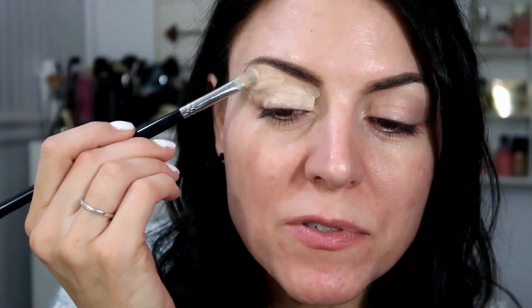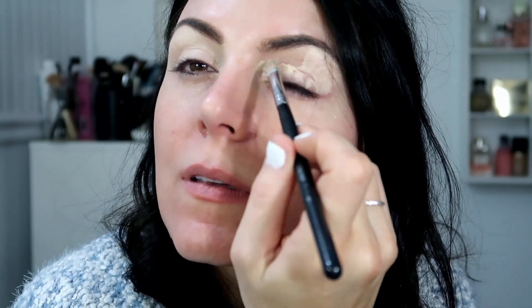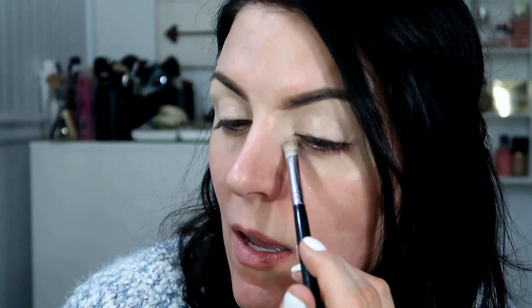I'm just going to start with a base. I'm using the Tarte Shape Tape Concealer. I like this because it covers all of the redness in my eyelids and it is pretty thick so it provides a really nice base. I also like to conceal the inner part of my eyes right here. It gets really dark in there and when I lighten or conceal it, it kind of brightens it up and opens up my eyes a little bit more. I'm just going to take my sponge and go over it to make sure it's even.